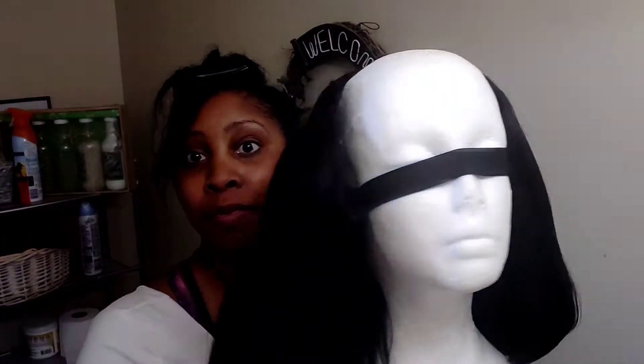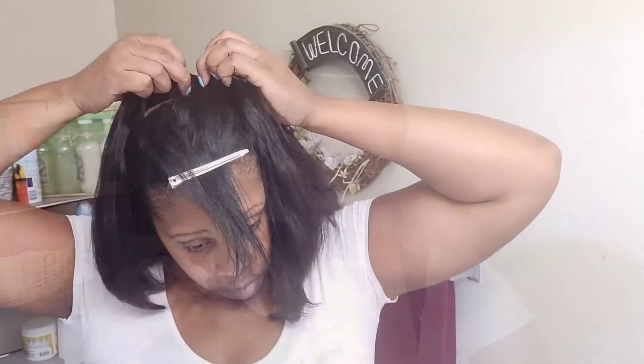I did apply an elastic band on this wig because I have a small head and I need it to fit securely, so I did sew one on. I'll probably do another video showing you guys how I do that. I'm just going to show you the sped-up version of how I apply this wig. As you can see, it's still in the same condition. I went through it before I put it on and ran a flat iron through it just so I can get the back.